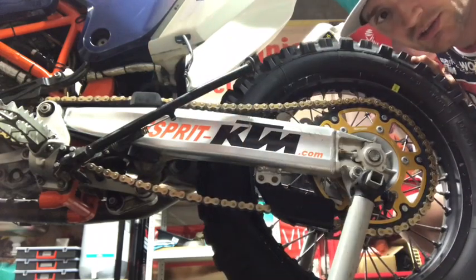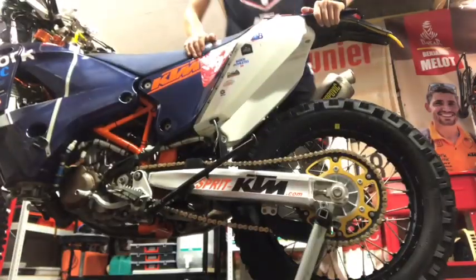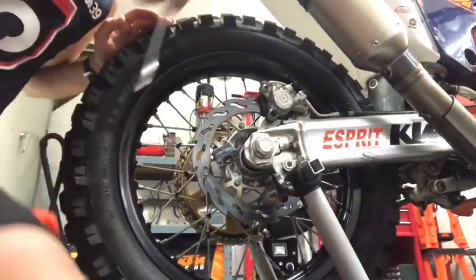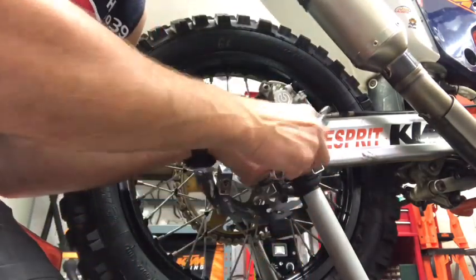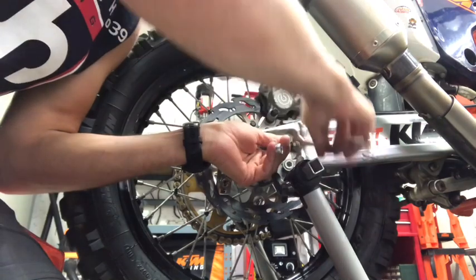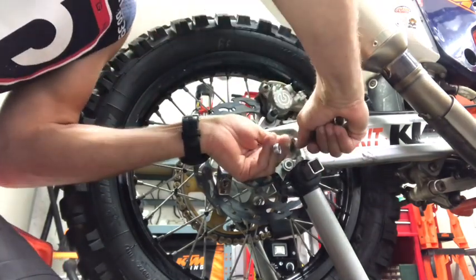You have to follow what the manufacturer recommends — you may have like 35 or 40 millimeters. When we are done and the adjustment is confirmed good, we should not forget to tighten the locking nut.